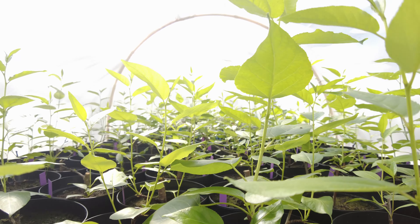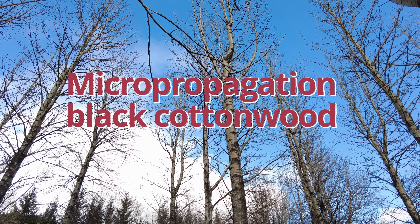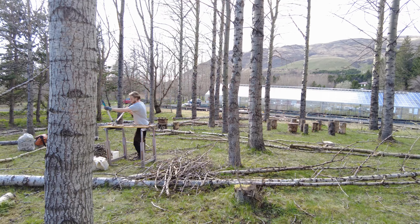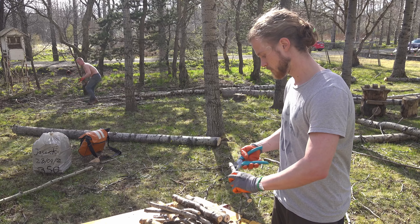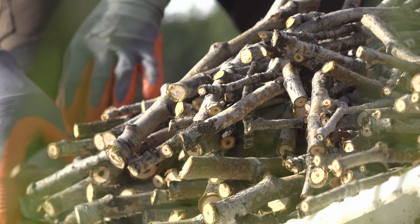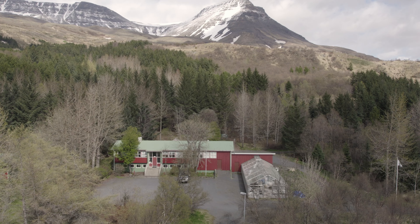Hi there, my name is Quinn McCord and I'm working here at Mogasau in this greenhouse behind us. I'm working on a speed growth cottonwood project. We're growing eight new experimental clones that have been tested — they are rust resistant and very productive.